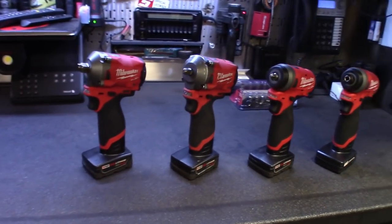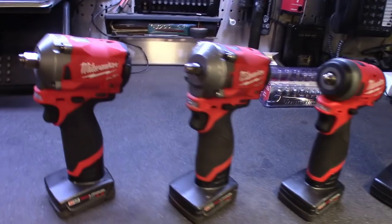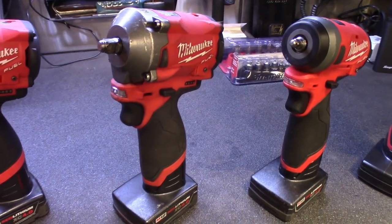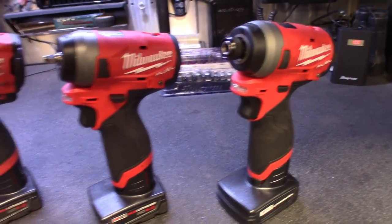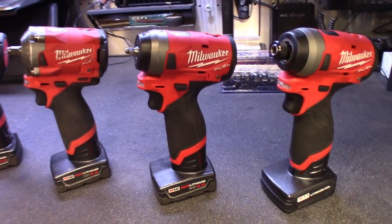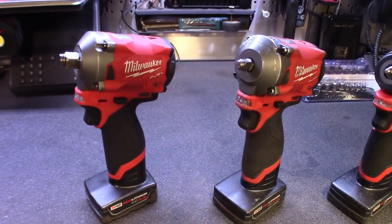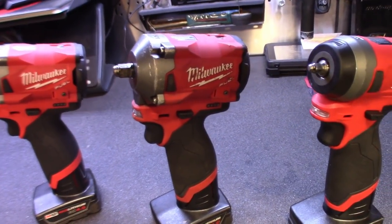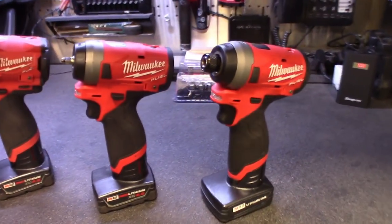Step into my office because we're about to review these bad boys. I got them all out here, and as you can see from the looks of them, you can tell which one I use the most — that'll answer some subscribers' questions on which one to buy if you're torn. The other two being clean shouldn't fool you — you guys know me, I wipe these down every time after I use them. I just like clean tools and an organized toolbox.